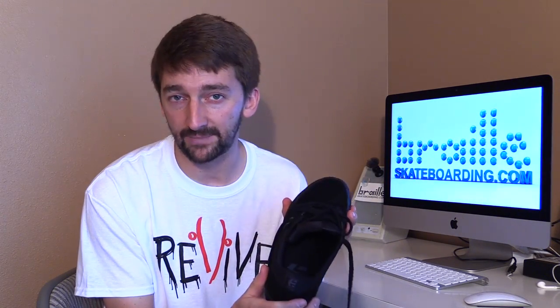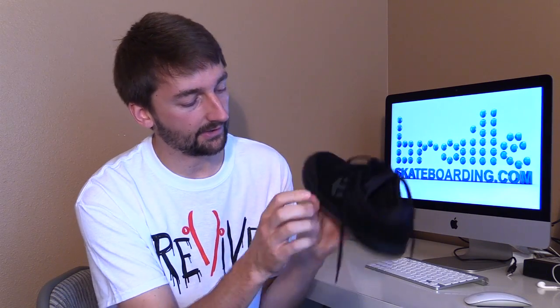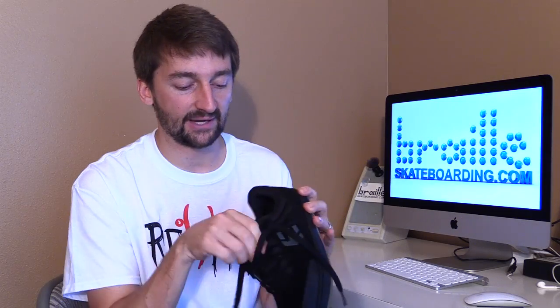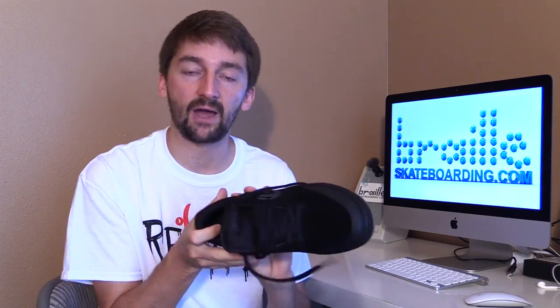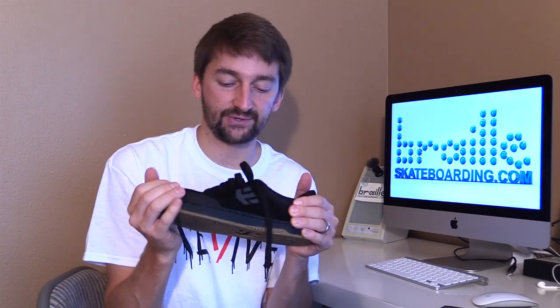The first thing you're gonna want to do before you stick these guys in a microwave is make sure there's no metal pieces. Sometimes there's little circles around here or any kind of metal logos. I've thoroughly inspected this shoe and I have not found any metal — there's some suede, there's some rubber gum sole, etc., but no metal, which is great.